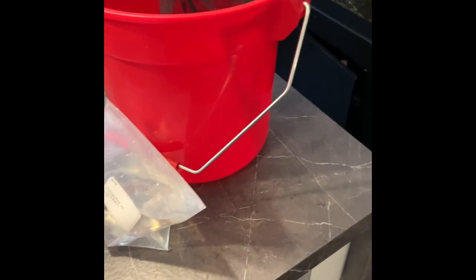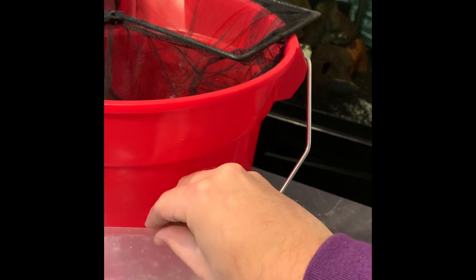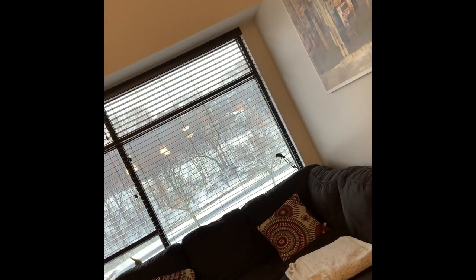I'm gonna let these guys float for about 15 minutes and I'll be back shortly. All right, I'm back and I'm gonna put the fish in the tank now. First I pulled out the OB Dragon Blood — let me get a quick look at the fish before I throw them in. It's a lot of color for such a young fish, and for being stressed out right now. Wow.